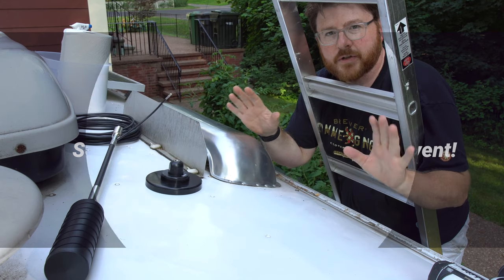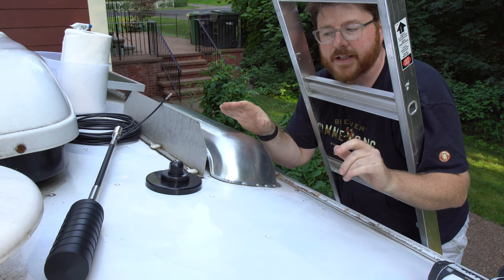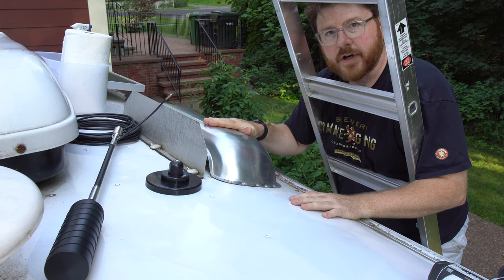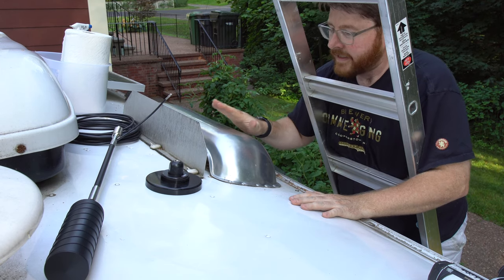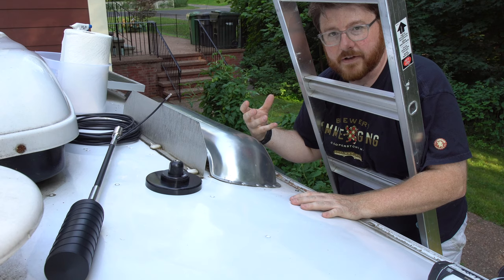It's pretty hard to move cameras around up here, so I wanted to give you one wide shot before I dug in with the GoPro and showed you detailed shots. The basic configuration is this: this is my refrigerator vent. You've seen me take the refrigerator out inside the RV, and there's a wall on both sides and a screen on the top of the inner vent there.